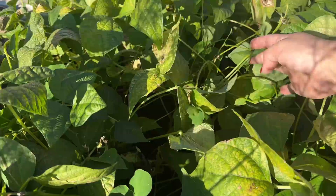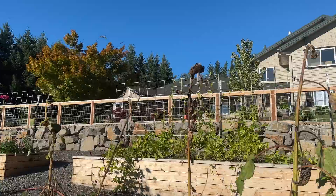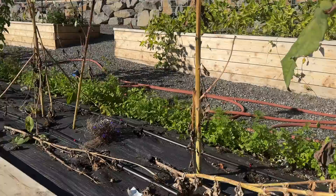The zucchini bed is done for the year. I need to remove all these sad-looking sunflowers. The cilantro over here is finally going to seed — this was cilantro I was able to harvest from all year because it's on the south side of the bed, which kept it in the shade during the heat of summer so it did not bolt. I was able to harvest from it all year.